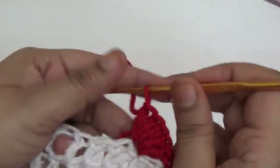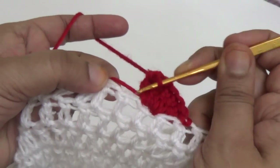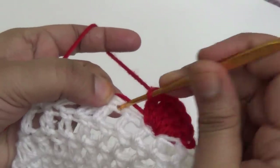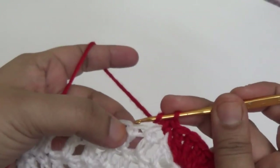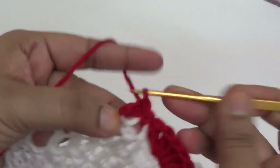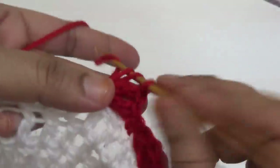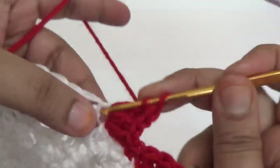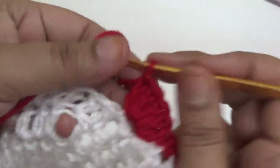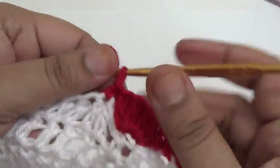This is the basic shell stitch pattern: make 5 double crochet into the same stitch, skip the next stitch, then make 5 double crochet into the same stitch, then skip the next one and make one single crochet. Repeat the same pattern all around your skirt.